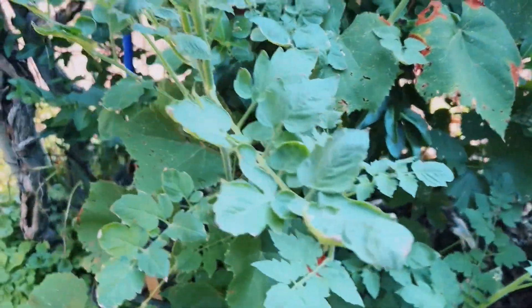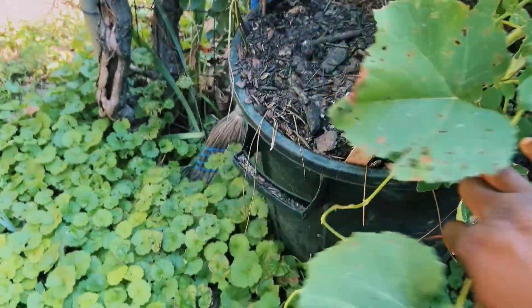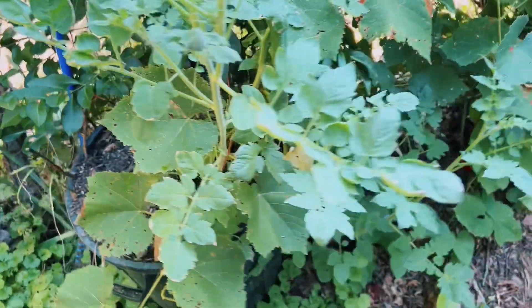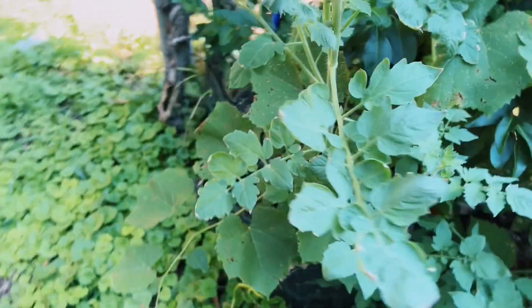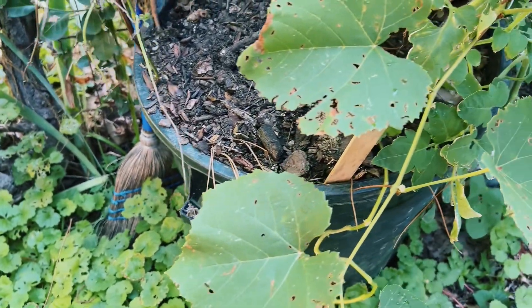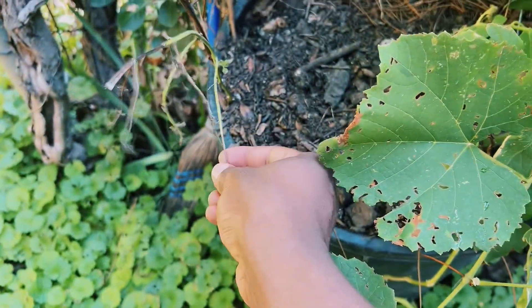This little jumble of plants here is — I think — a tomato plant, and there should be a potato plant somewhere in here. There it is. So we're gonna see how those work out. I'm trying to keep this big pot watered, but you know how that tends to go. This is a lemon balm plant I think I was trying to transfer, so let's see how that goes too.